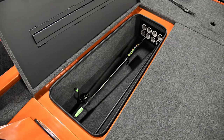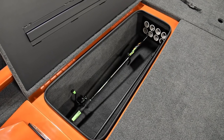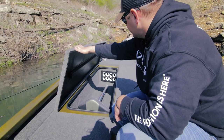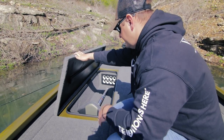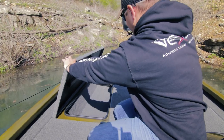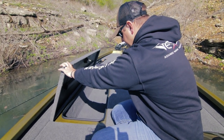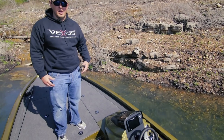On the front deck of the 1980 we've actually got two storage boxes. You saw the eight-foot-four center storage box, but we've also got a 7x10 here on the side where you can store an array of rods, your butt seat, tackle, or whatever you'd like throughout the day. This front deck has just oodles of storage.